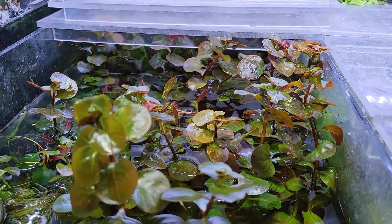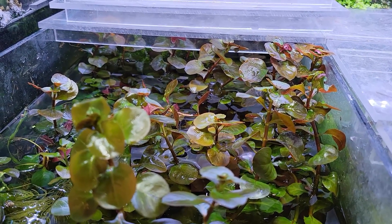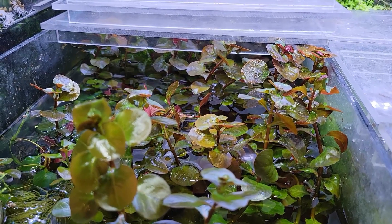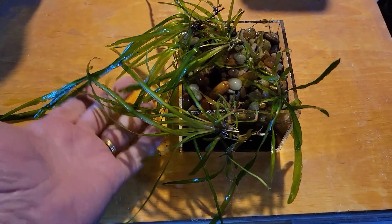And this is what I was talking about — this tank is just stupidly overgrown. It is just ridiculous, and I'm going to prune it all back. That's the major project I took on this week.